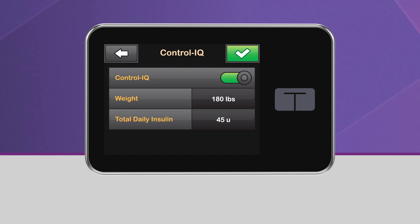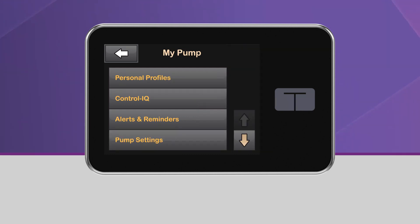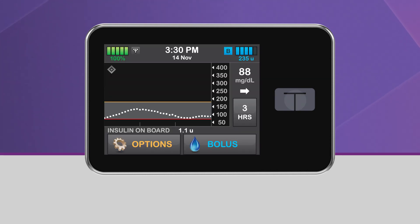Once you've entered your weight and total daily insulin values, tap the green checkmark to save your settings. Control IQ Technology is now on. Return to the home screen by tapping on the Tandem icon. You should now see the gray diamond icon in the upper left corner of the CGM graph. This indicates that Control IQ Technology has been successfully turned on.